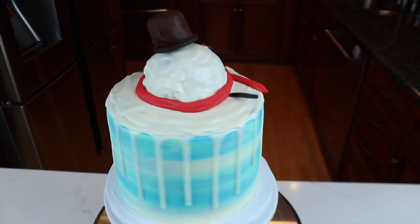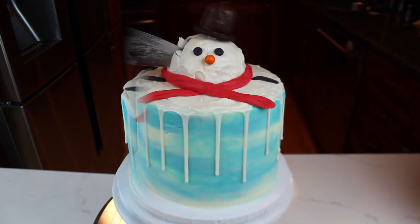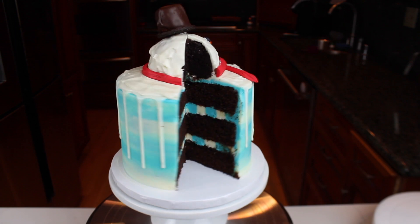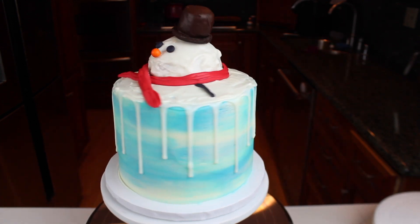Now the cake is done — all that's left is to cut into it. Thanks so much for watching. I really hope you guys enjoyed that video. If you did, be sure to give it a thumbs up and subscribe to my YouTube channel for more cakes every single week.